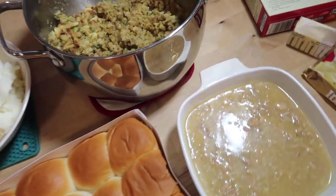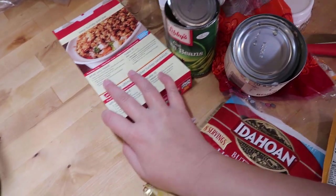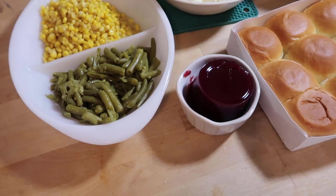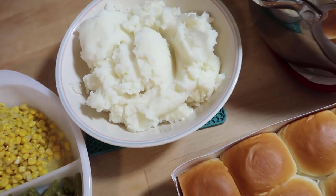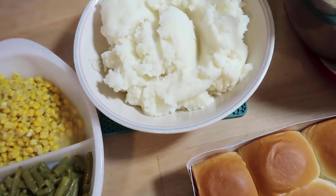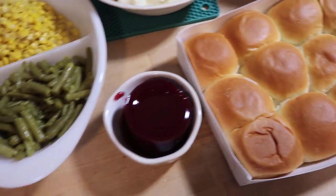Does anyone else cover their dishes with plates to keep them warm? Look at the mess I made - this came together so quickly that I didn't have any time to clean up, so we're just going to pretend that's not there. It's real life over here. So I have my vegetables, the cutest little ramekin filled with cranberry sauce - I'm really not a cranberry sauce person, I just did this for aesthetics. I have my instant mashed potatoes, stuffing, turkey gravy, and some rolls.